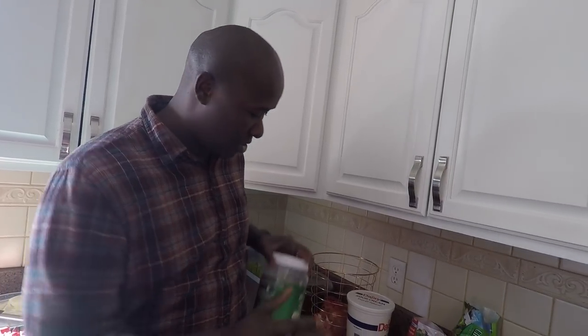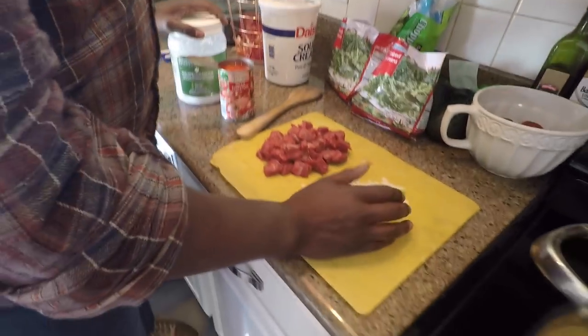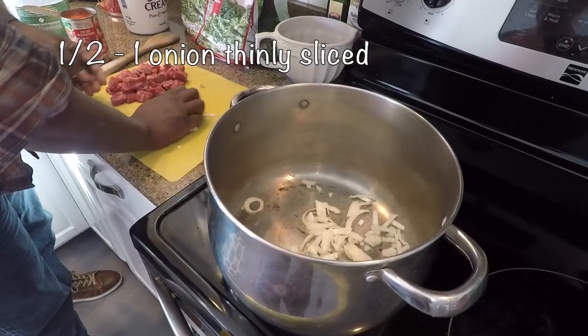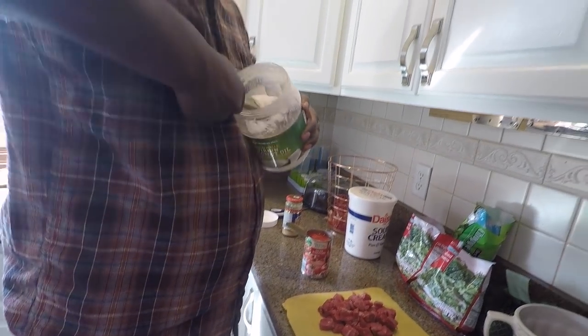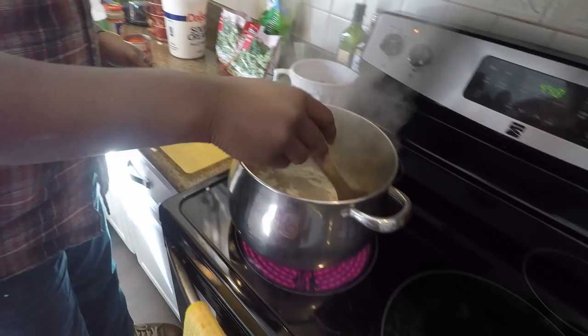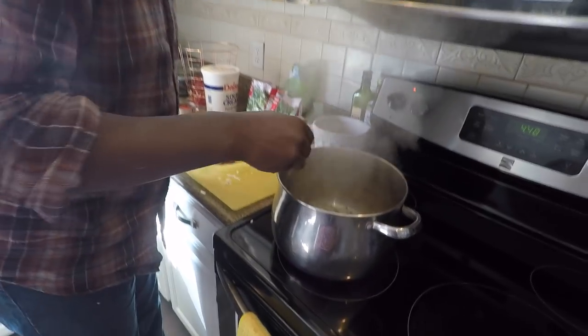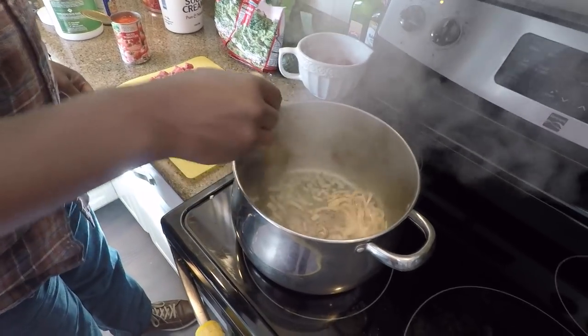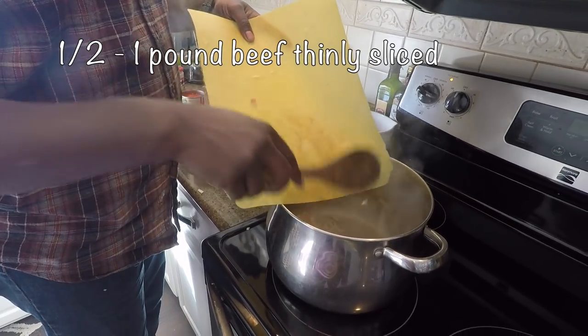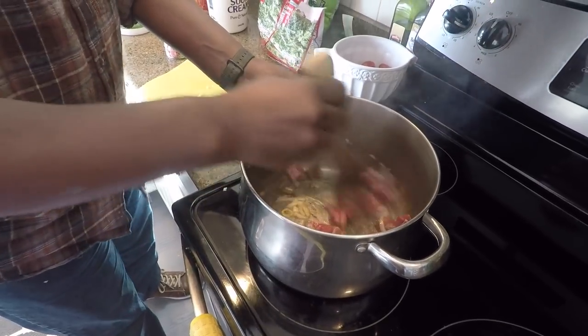So I'm going to show you how we make it. What you need is oil — I use coconut oil, but you can use any oil — thinly sliced beef, and thinly sliced onions that are going to go in first. I'm going to sauté the onions. About a pound or half a pound of beef, depending on how meaty you want to make it, cut into small cubes.